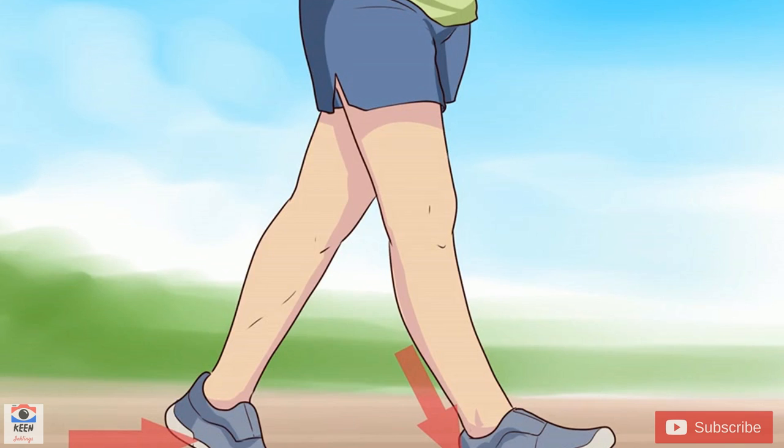You must maintain contact with the ground at all times. Place your bent knee and foot back on the ground as you begin to push forward with the other foot and ankle.